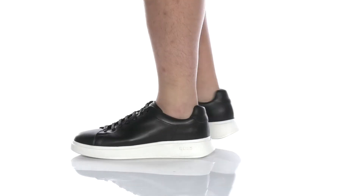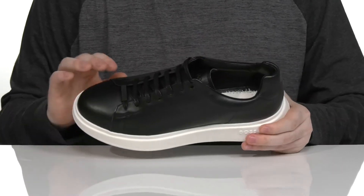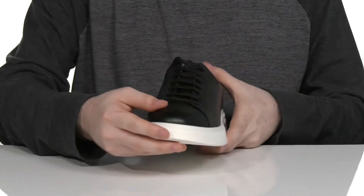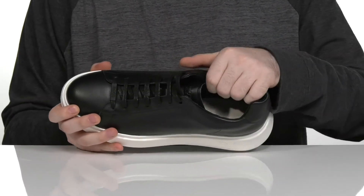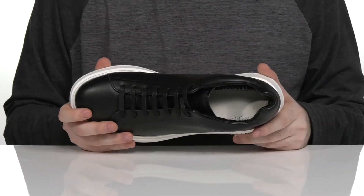Keep yourself looking professional every day in this sneaker from Hugo Boss. This silhouette has a plain round toe look with a smooth oiled leather upper. It has waxed flat style laces for a secure fit, and the inside lining has extra padding for security, using leather and textile to keep it cool and breathable.